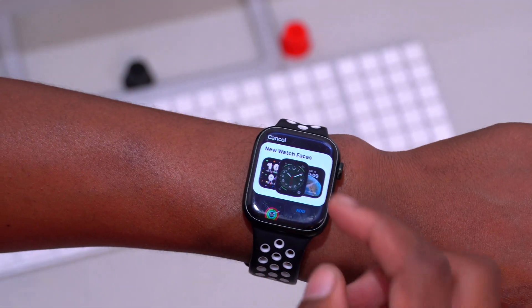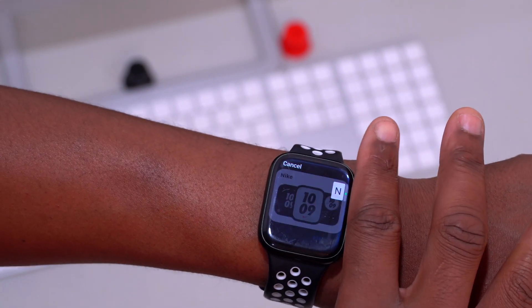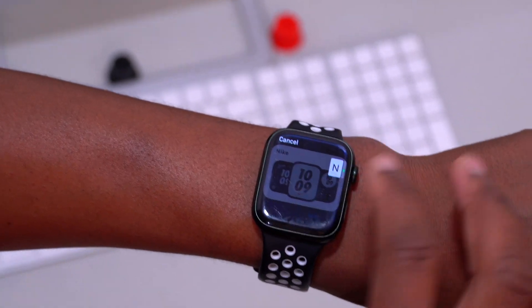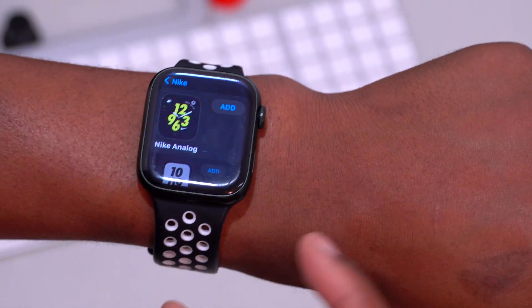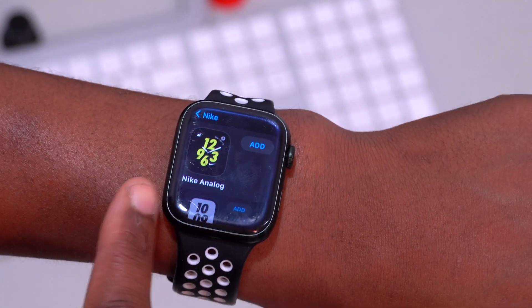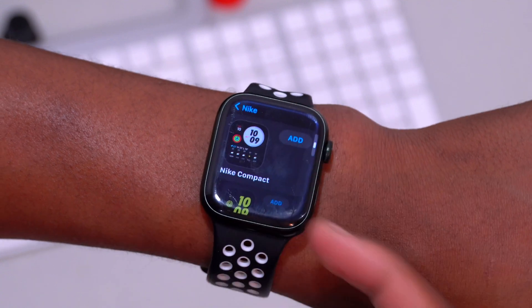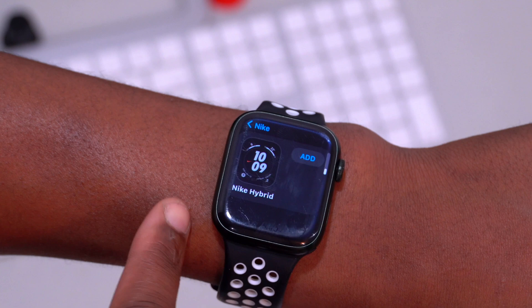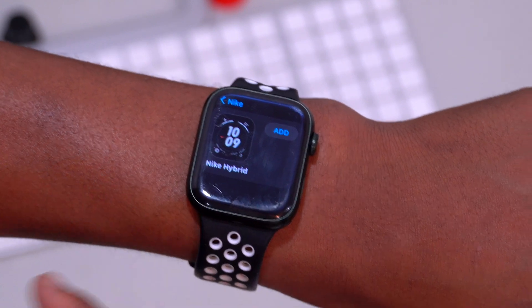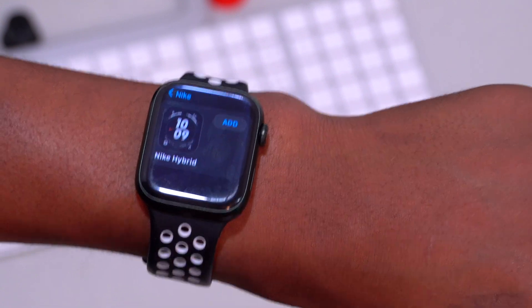If you go to your watch faces and search alphabetically under 'N', you can see a whole series labeled Nike. You get the Nike Analog, Nike Bounce, Nike Compact, Nike Digital, as well as the Nike Hybrid — which was previously exclusive to the Apple Watch Nike series.